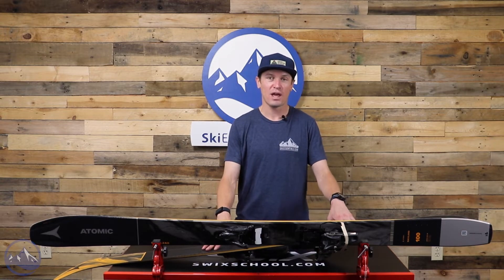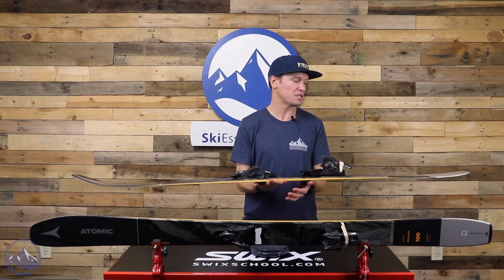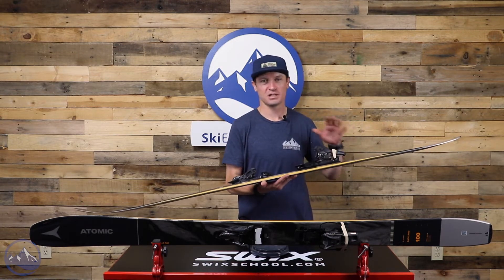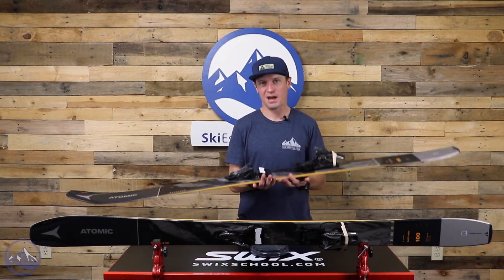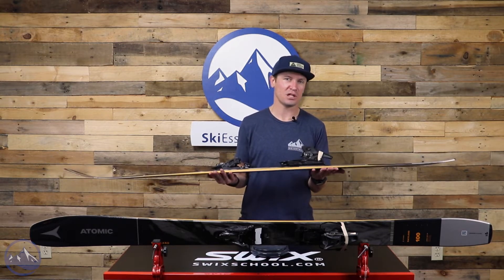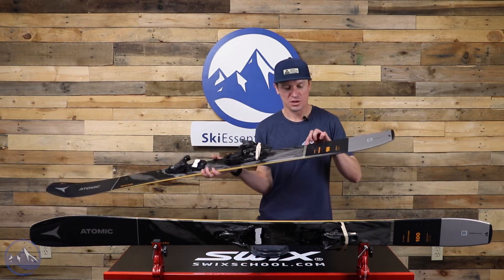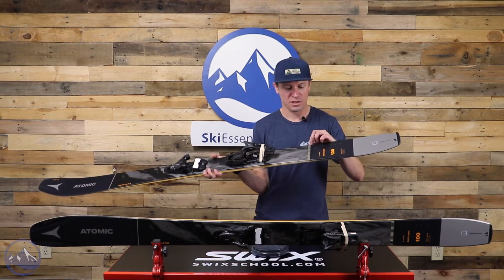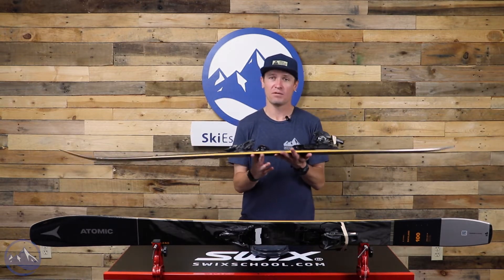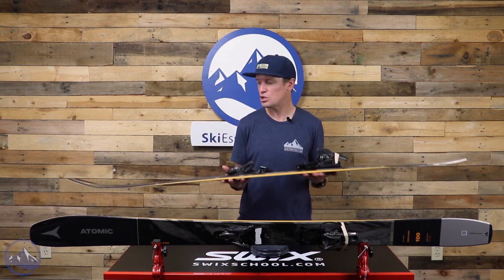To achieve that light weight, Atomic uses an ultralight wood core in these skis — quite a bit lighter in the core than the Bents or the Mavericks. And there's no metal in this ski like we would see in the Maverick. Instead we get a carbon backbone, and you can actually see it in this little window in the graphic here — just some longitudinal strips of carbon that give the ski a lot of energy, boosting stability without giving it too much weight.